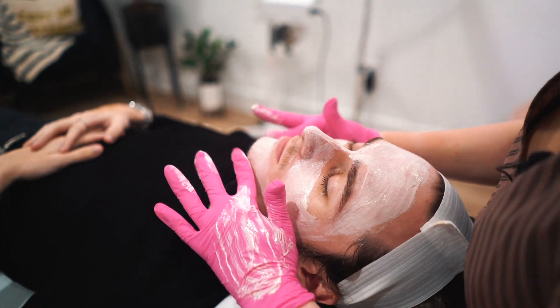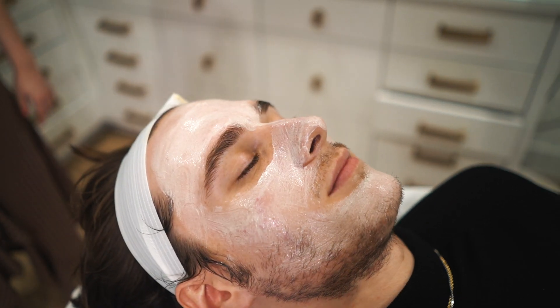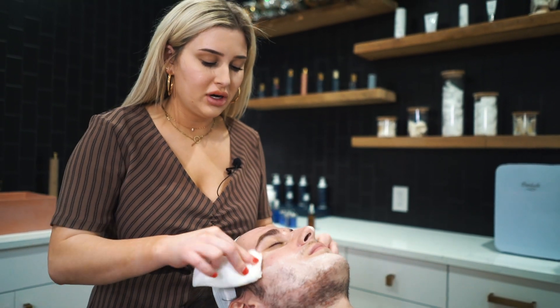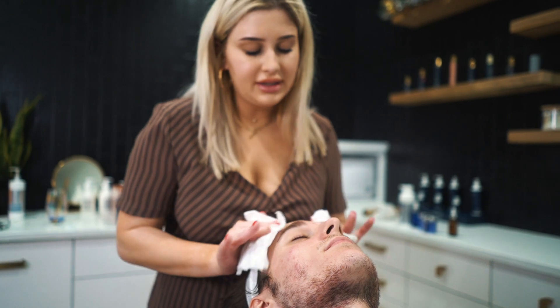What I'm looking for is erythema, which is redness of the skin tissue. Now I'm going in for the removal — you want to do this with not too much pressure so that you don't push that peel in more. I went ahead and neutralized his peel with the cleanser that we already used.